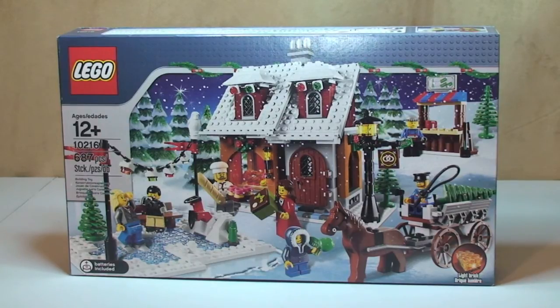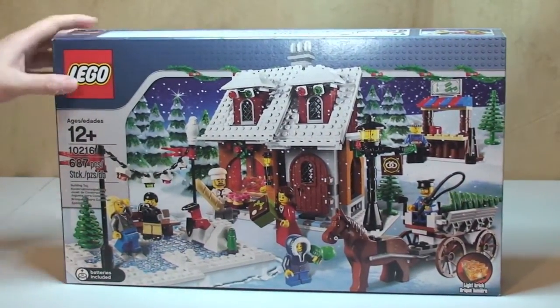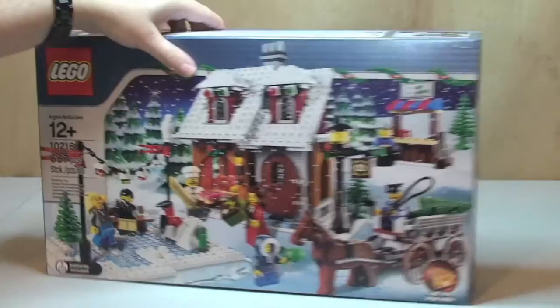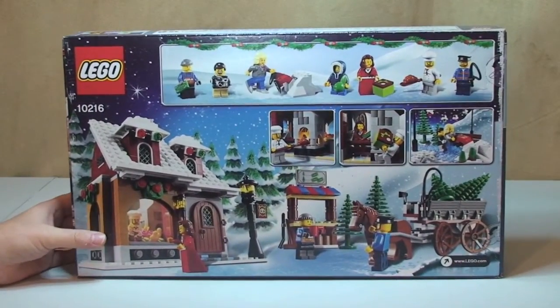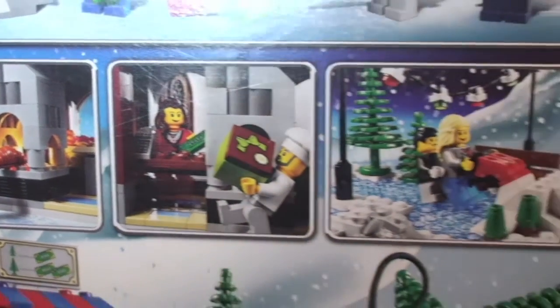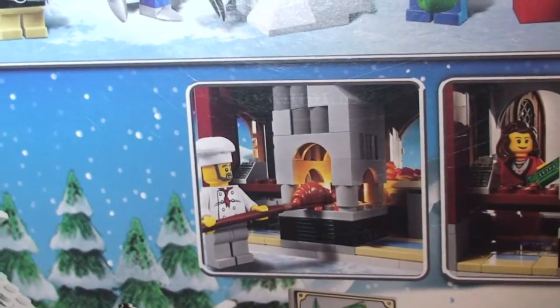This is an unboxing video so let's have a quick tour around the box. On the front we can see the scene of the Winter Village Bakery. If we take a spin round to the back, we can see some of the scene and some of the features which are in this set. You'll get a much closer look at these when I've actually built and reviewed this set at a later date.